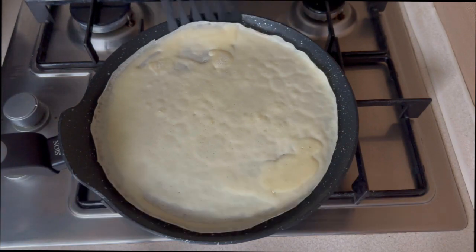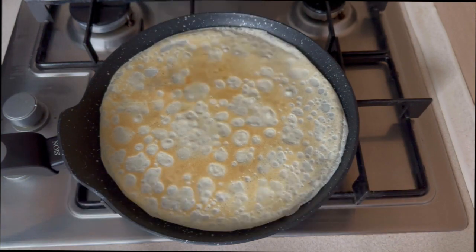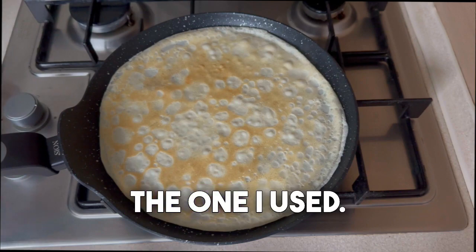To start with, we prepare pancakes — you can use your favorite recipe. We need about 10 pancakes. You can find the recipe for pancakes I use in the profile description.